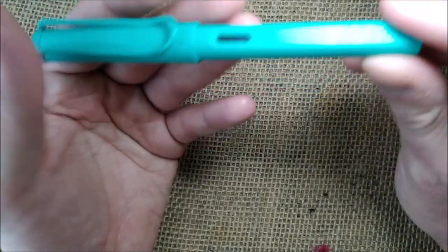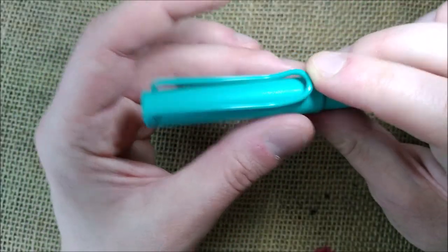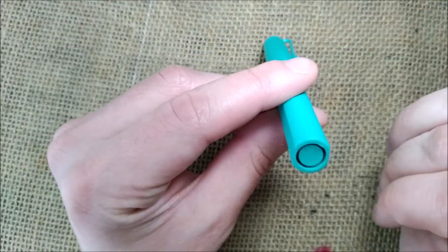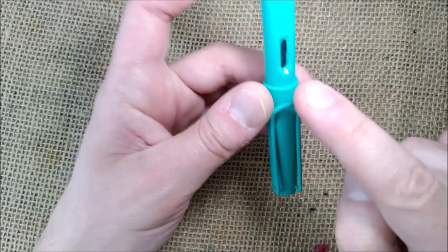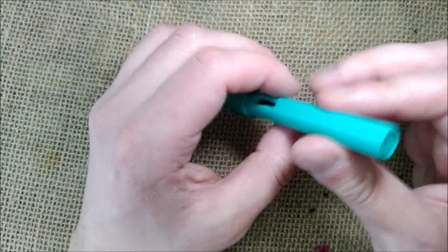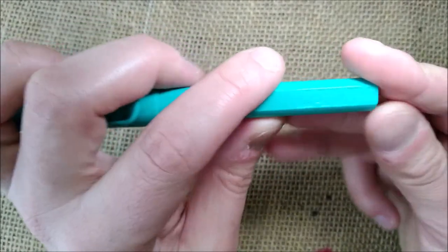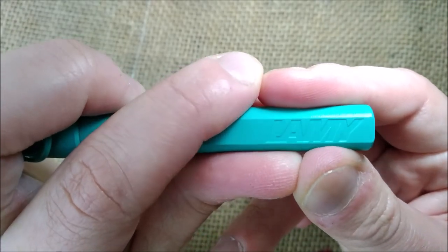The pen has this turquoise greenish color — it's very hard to describe. The cap is cylindrical and the barrel would be cylindrical but it is flat on two sides. It has an ink window which is just an opening on the barrel from one side to another — so don't forget about eye-dropping this. And then it has Lamy engraved on the barrel.